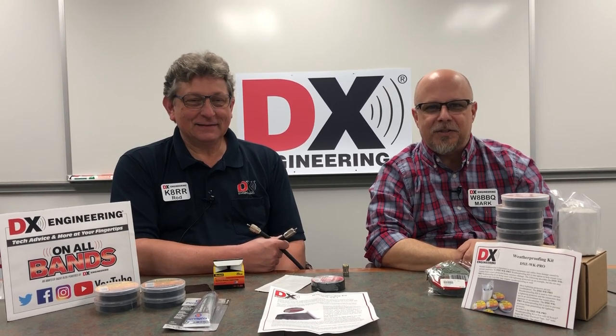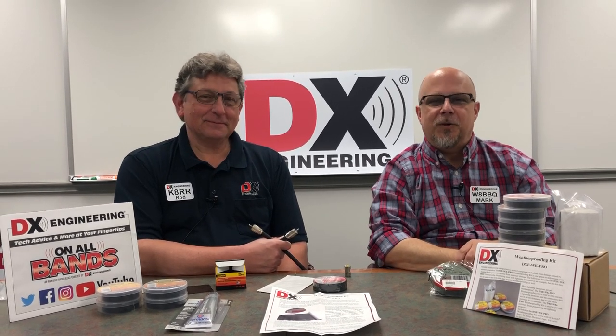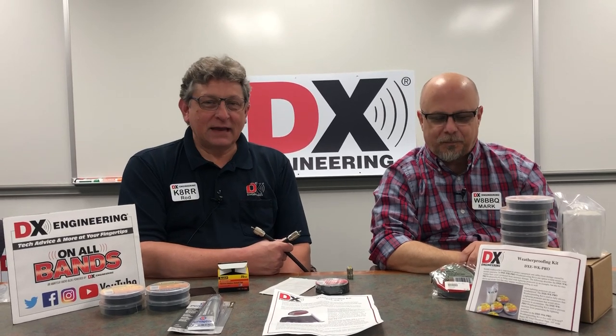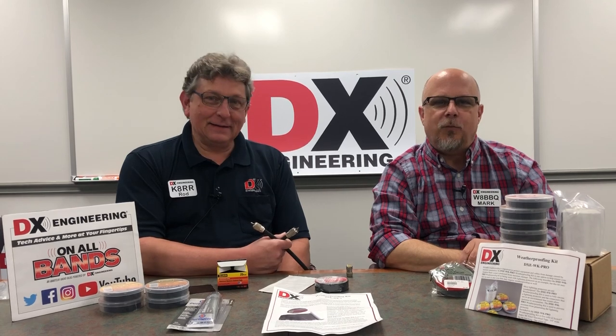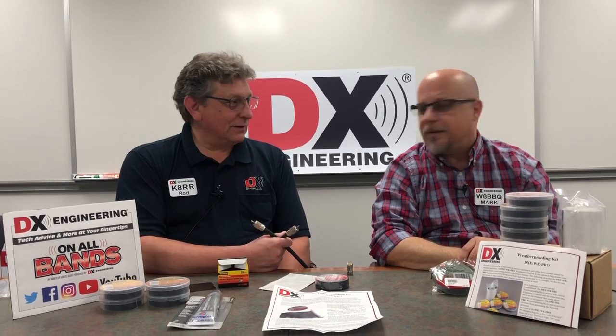Hi, and welcome to DX Engineering's Q&A Wednesday. I'm Mark, WABBQ. I'm Rod, K8RR. And we're here today to discuss different methods of weatherproofing your coax connectors.